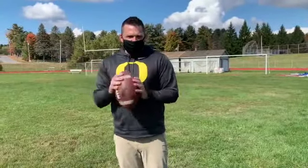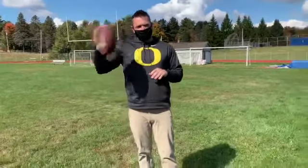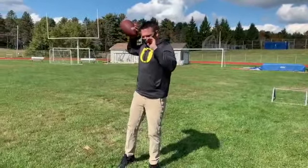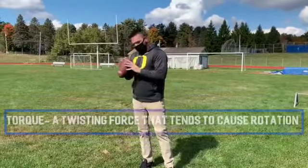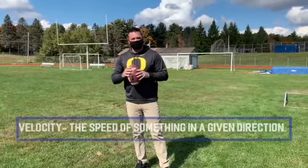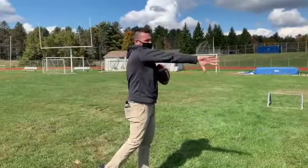Stance is going to be similar to handball. We are skinny to our target, non-dominant foot forward, dominant hand behind. We bring the ball back like this, and we are going to rotate at the hips, creating torque through the ball, which gives us our velocity. Point to the target and rotate and finish like this.